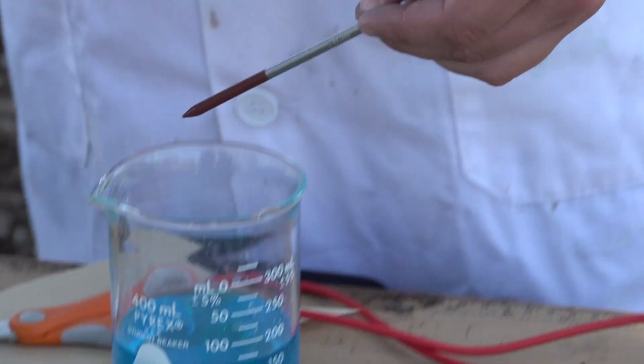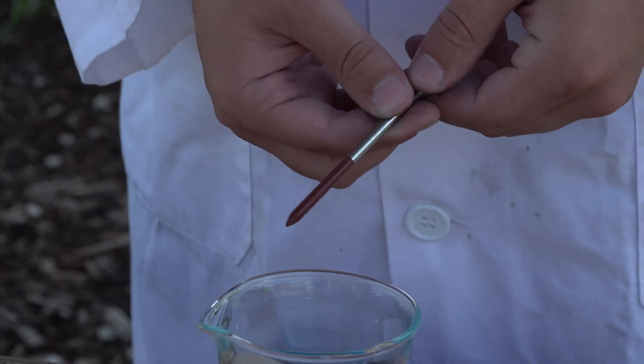Let's call that good. And there, as you can see, we have copper on the iron nail.